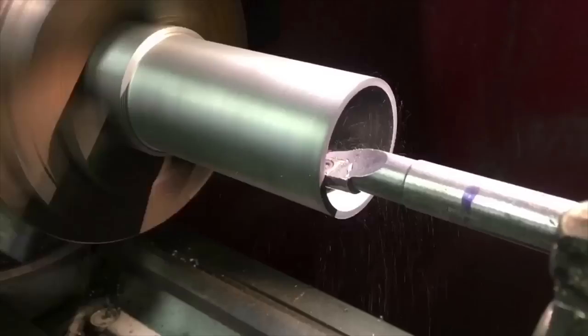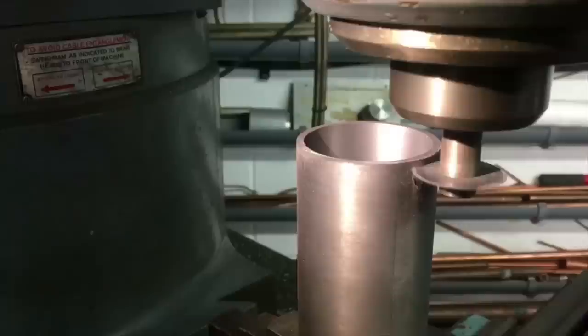The first stage is to bore the stock cast iron bar down to the internal dimension that you'd like for your cloupet ring, and slightly oversize on the external dimension, as you're going to finish that off later on in the exercise as you'll see.